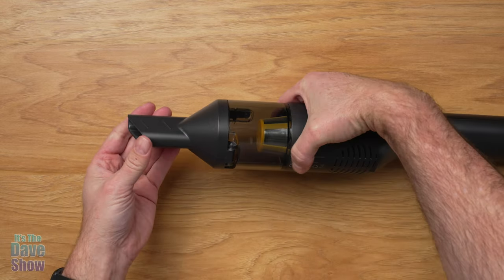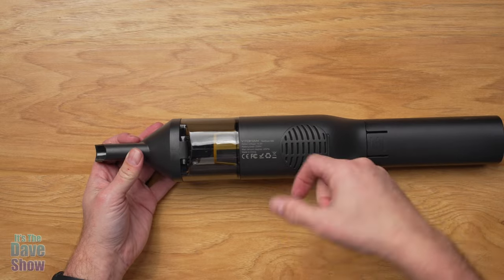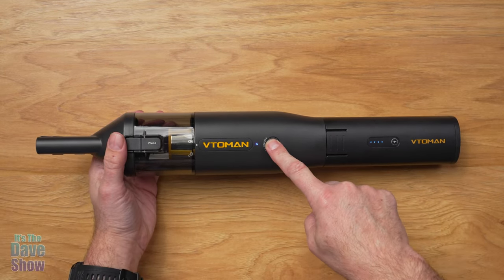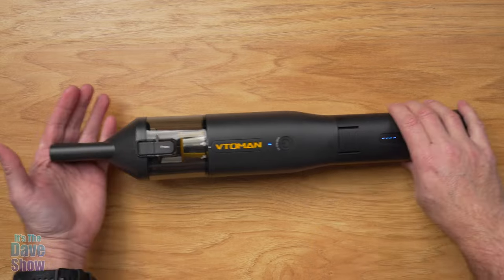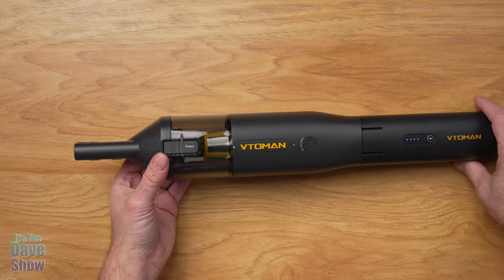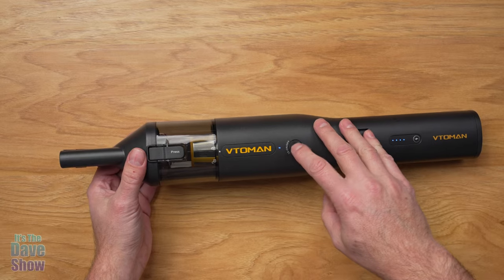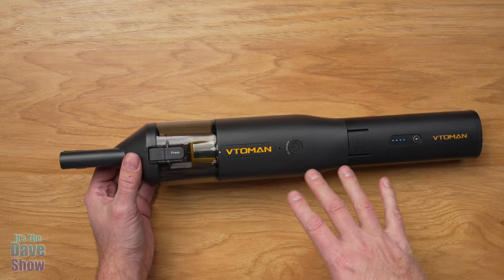On the attachment end, the bottom part is where the air comes out, blowing out this way. So when you're holding it you'll feel the air blow out as it sucks in. If you press the button once it shows your battery indicator. If you press and hold it down, that turns it on at the first level — you can feel the air coming out the back and it's got pretty good suction. Hit it again and it goes up to the next level. You have to press and hold to turn it off. It can get pretty loud on the higher settings, but you can see it has a lot of power.